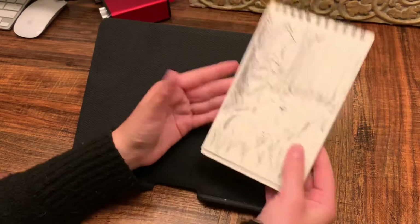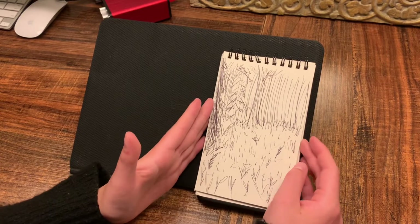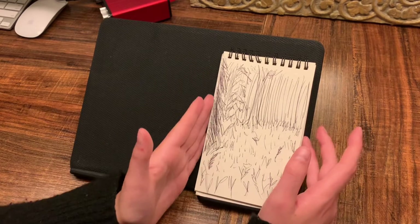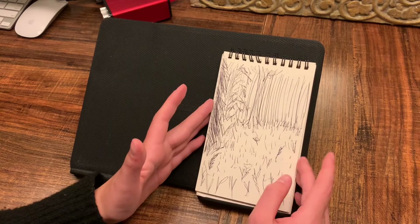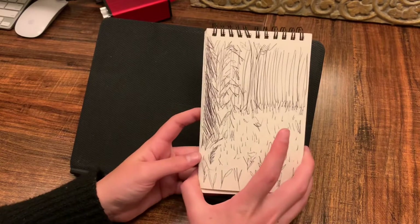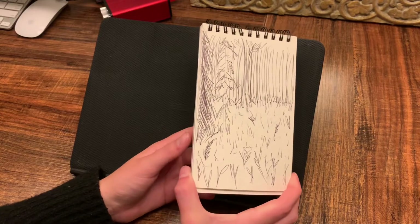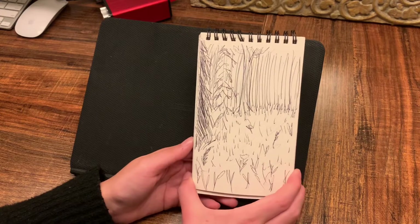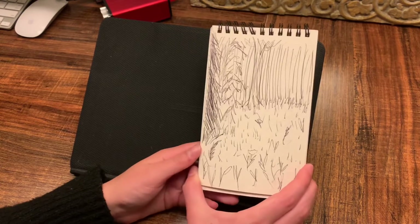I don't remember which of these I did first, but this is another forest scene that I did in a video called 'Making Happy Accidents in My Sketchbook' — you can see my whole thought process there. It's really messy and I could have spent so much more time making it look actually good. But I got really frustrated and decided not to take it seriously, and that really helped me draw these pages and complete that video.